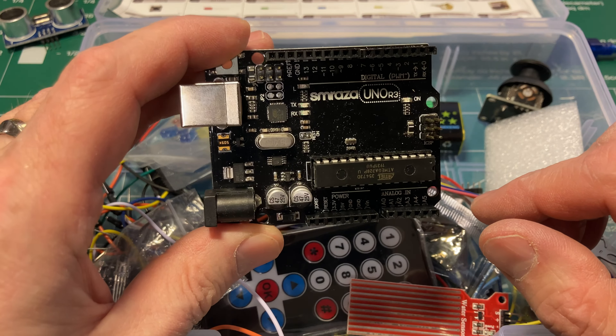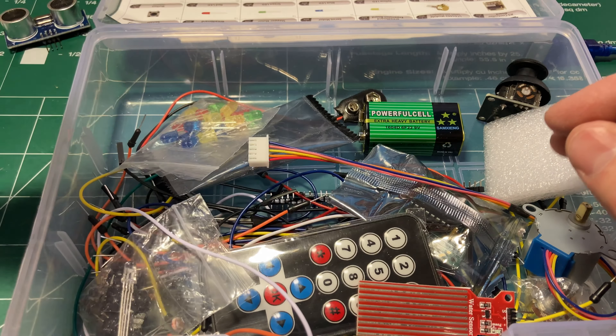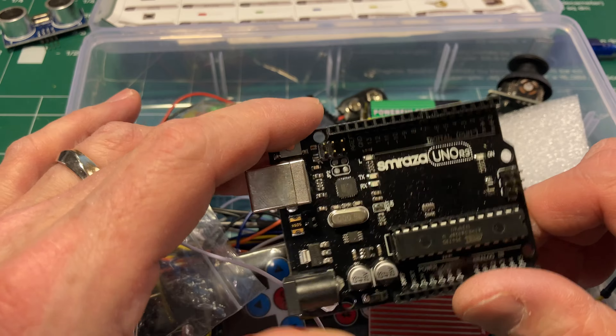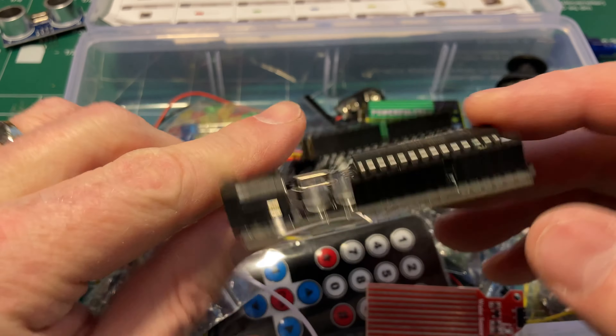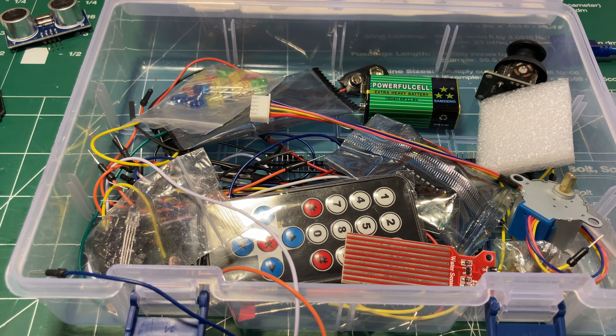If you're down at the thrift store, have a look through the bins of plastic containers, because you never know. I probably won't build the projects this kit is intended for, but I might have a use for the display. I don't do much with digital electronics, but these components are always useful to have around. It was just a fun find and kind of made my afternoon.